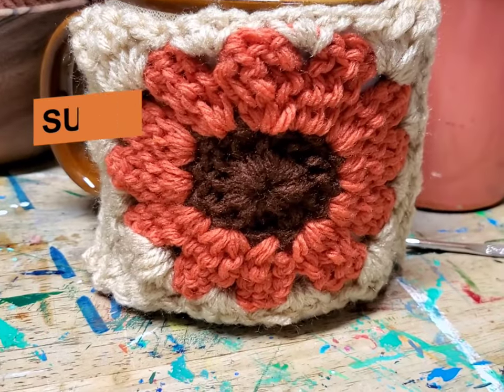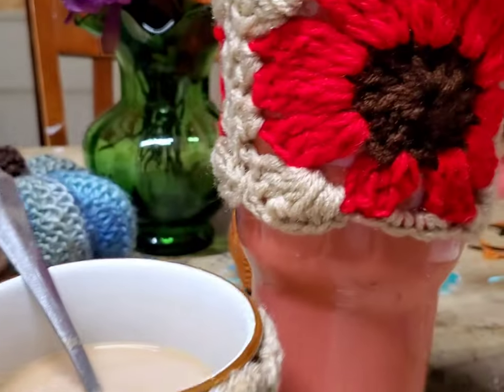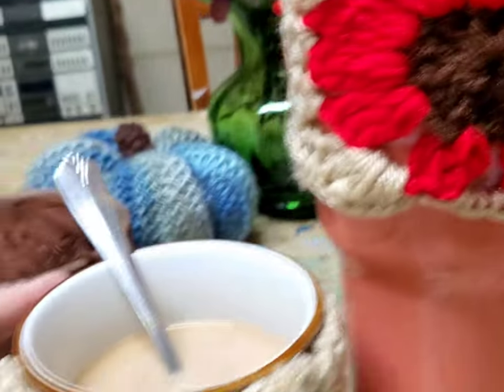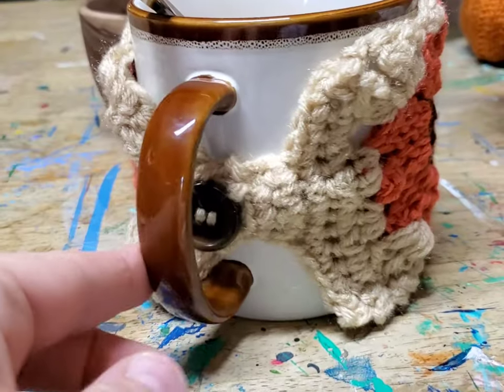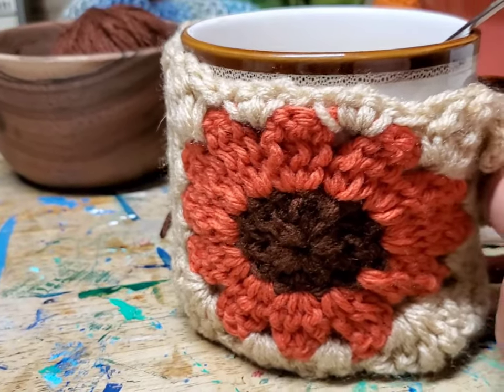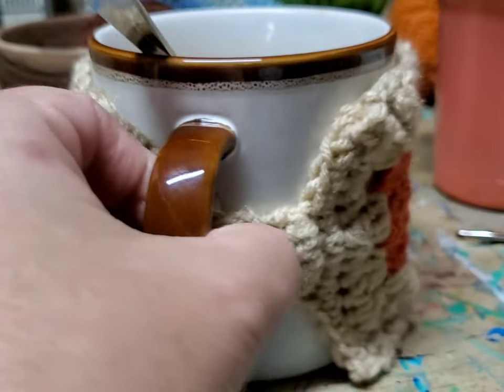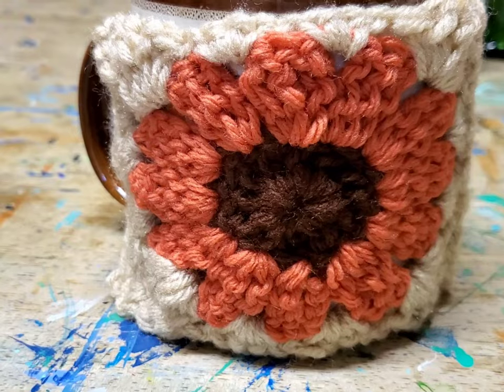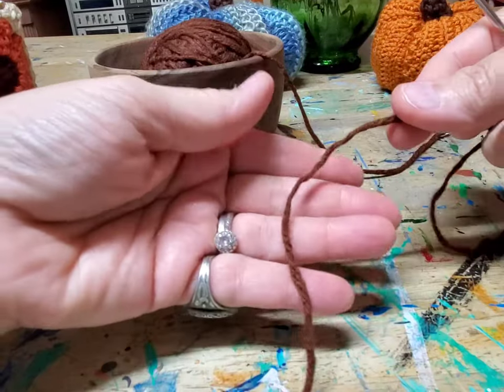Today we are going to learn how to make this gorgeous little flower cup cozy. There's a flower on each side and a button in the middle. I'm going to show you how to get this on your cup — let's get started.